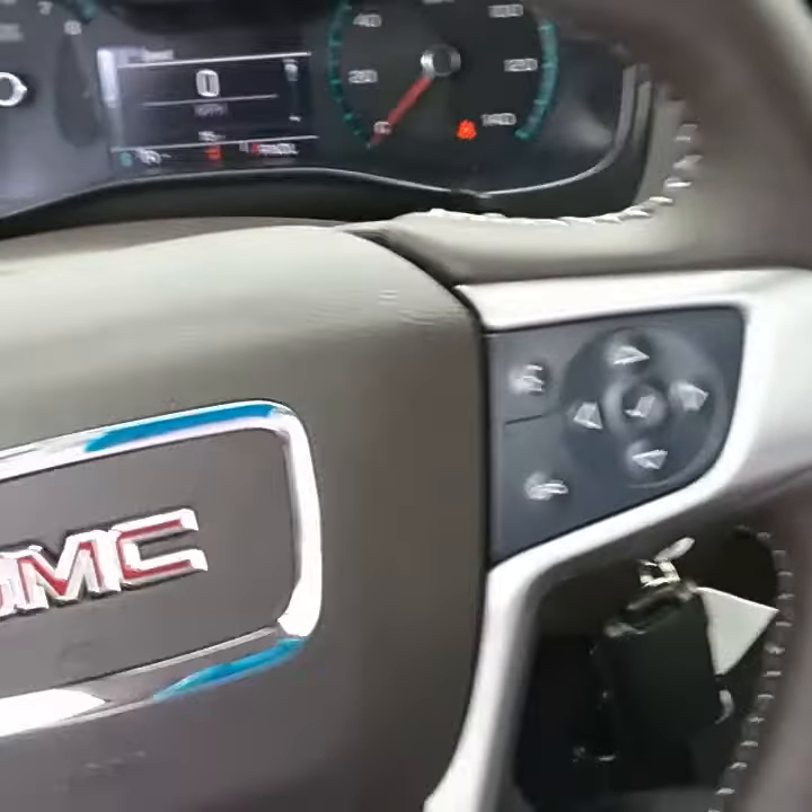Let you see the console. There's a USB plug inside the console. Let you see the steering wheel — it's Bluetooth compatible.